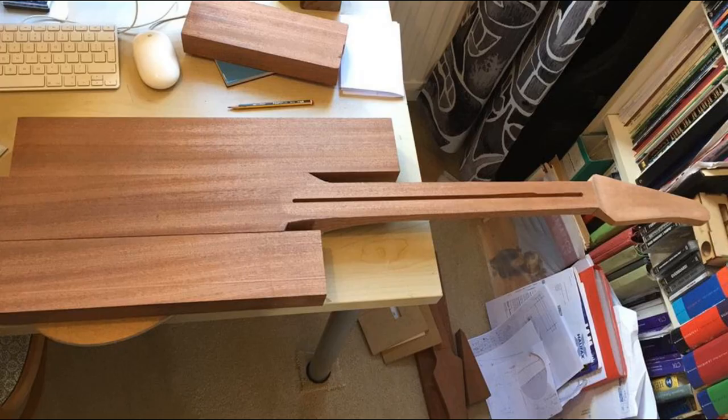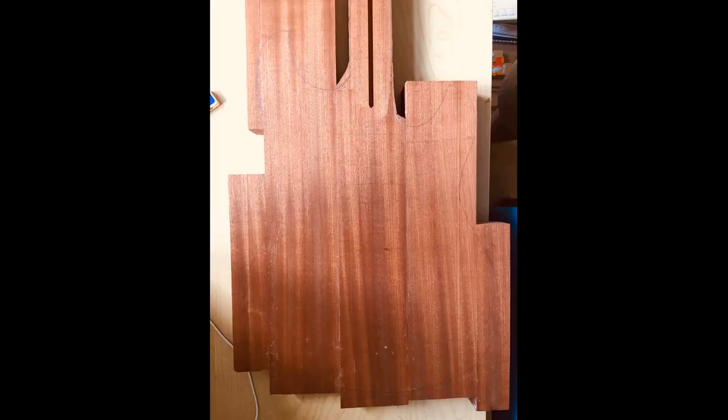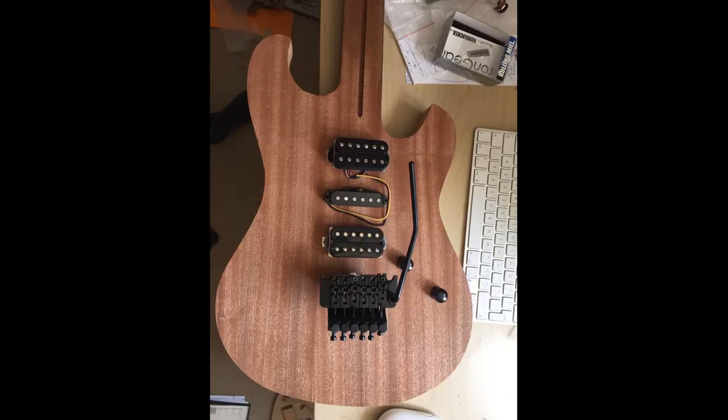I then took my remaining Sapele and decided where I wanted to glue on the sides — the wings of the guitar. I used a number seven plane to plane the sides of these pieces as flat as I could before gluing them up. I then glued on some smaller blocks onto the sides to complete the shape, and then it was time for the fun part: cutting out the guitar on the bandsaw.